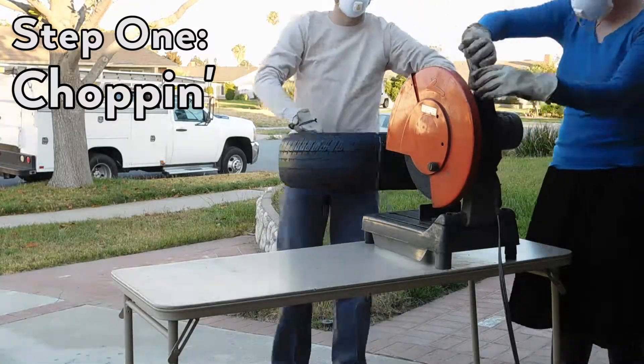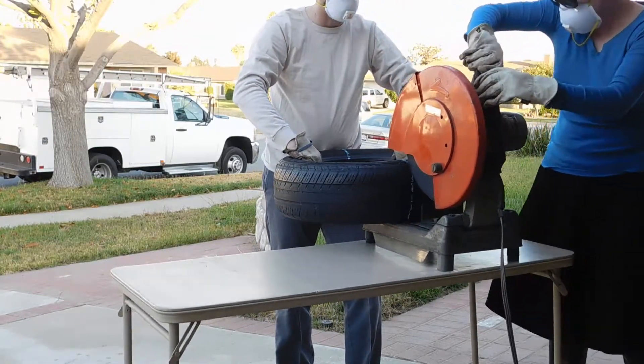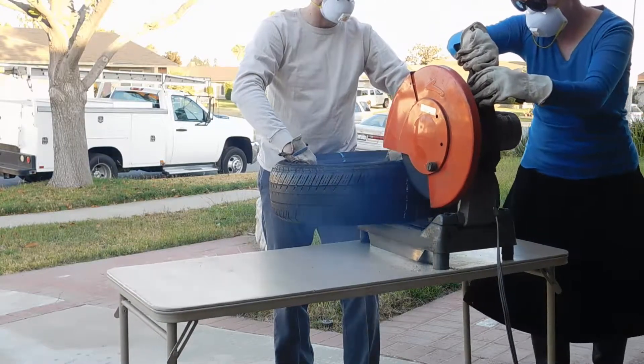We cut up two tires using a chop saw. We cut one of them into thirds so we have three little pads, and then we cut one in half for times when we're doing big strikes — where we would normally hold up the whole tire, now we only have to hold up half. We marked the tires with chalk where we planned to cut to make sure the splits were straight and in the intended area.